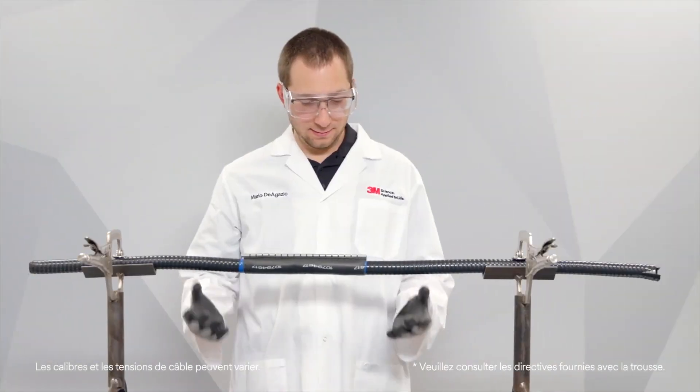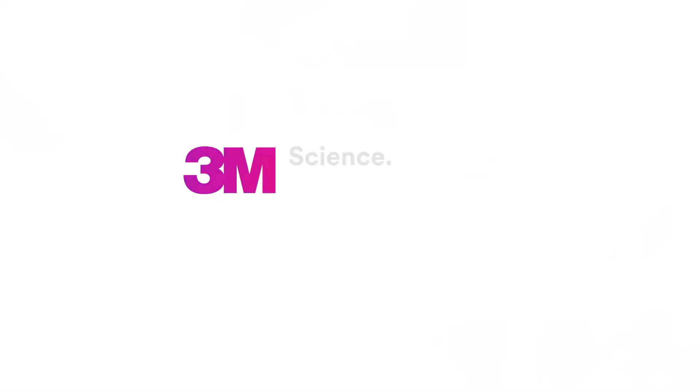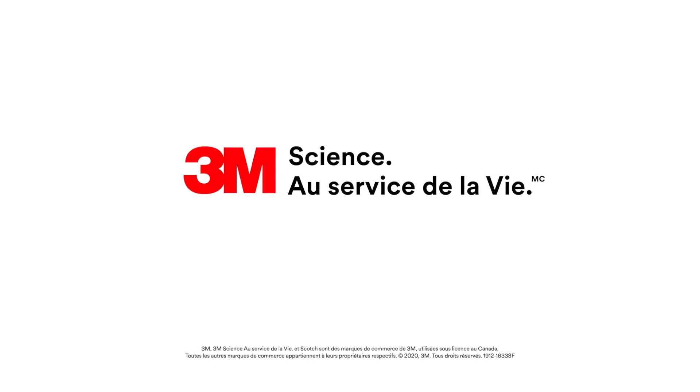And that's how you repair a damaged cable jacket with heat.